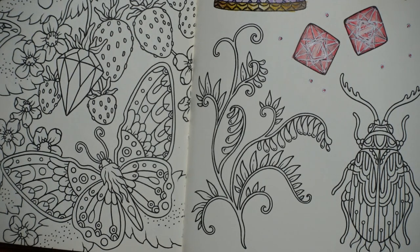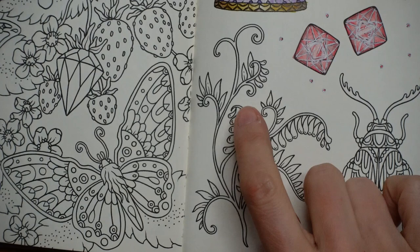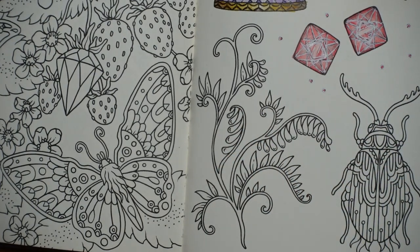Hi everyone, welcome to the next video in this series by Hannah Coulson from her Seasons book. We have this very interesting looking branch to do today. I thought I would start with the stem and the leaves, but these look — I think maybe not leaves. I think we might do them as a gemstone. I thought that could be a bit different.